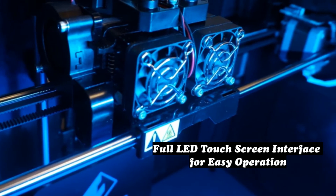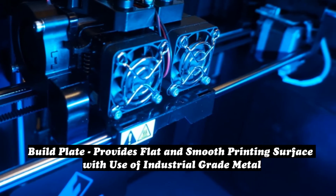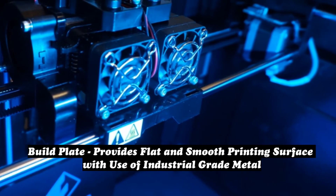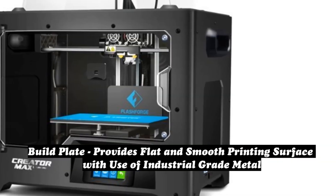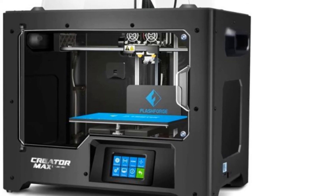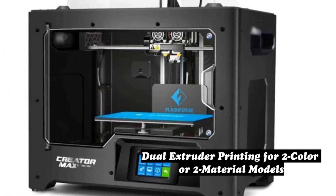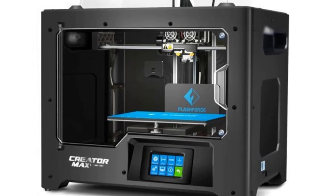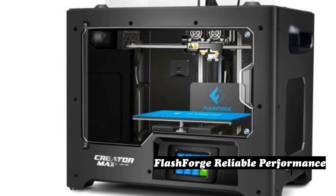Straight out of the box, we see the various quality-of-life features on the body of the Creator Max. The thoughtful inclusion of LED strips on the interior of the build chamber enables in-the-dark printing, while a set of handles on the sides of the frame make for easy carrying.